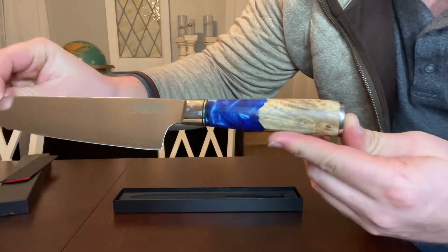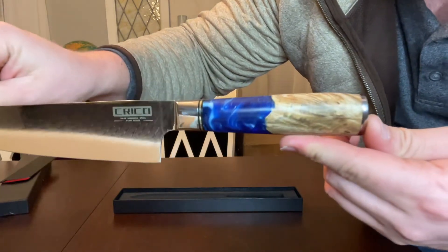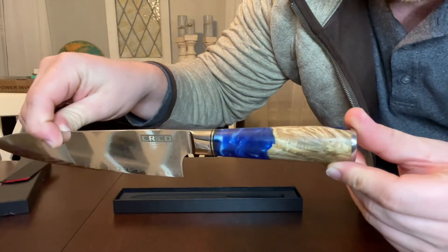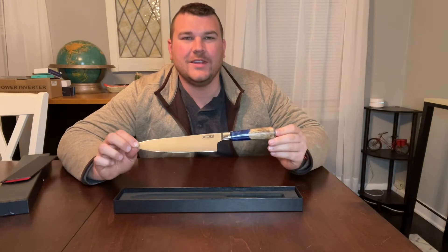The handle is made out of a premium wood and resin combination. This is going to dramatically improve the overall stability of the handle. Now let's go put our knife to use.